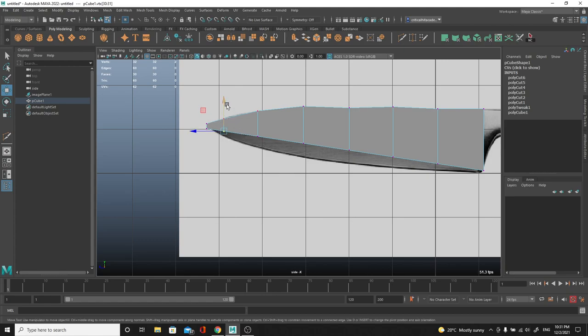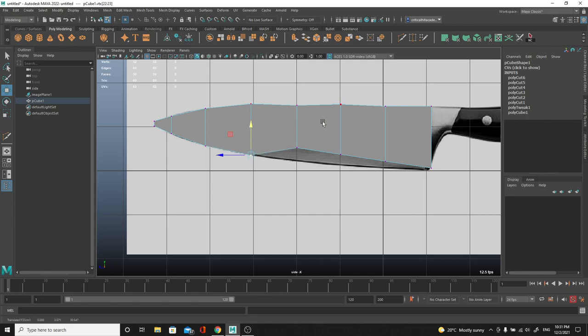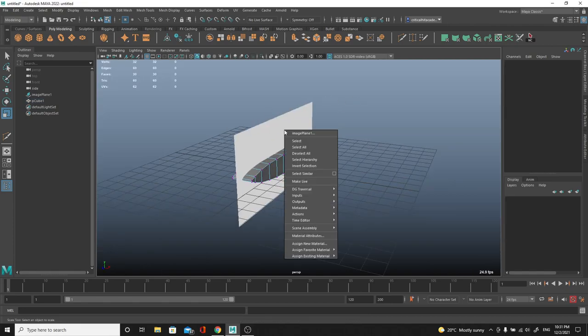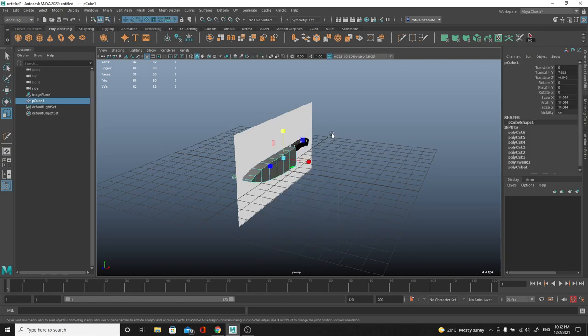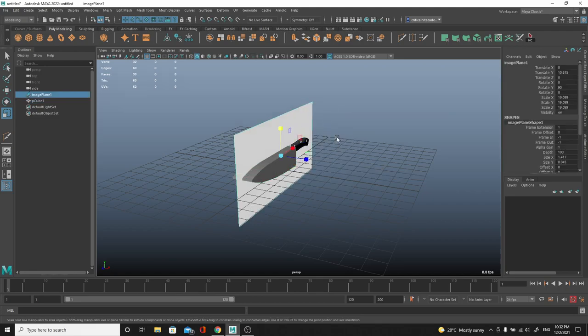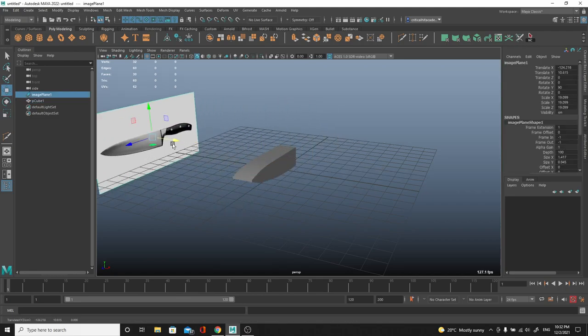We do the same thing for the other vertices over here. Again, this is just one way to do it - in the 3D world there are like 10 ways of doing something and the best way is whichever gives you the fastest and cleanest result. For instance, I'm going to grab all these guys and with R scale them down so they're in the exact same plane with a very nice shape. Then on the perspective view - accessed by hitting space bar, clicking on Maya, going into Perspective - I select the image plane and move it to the side.